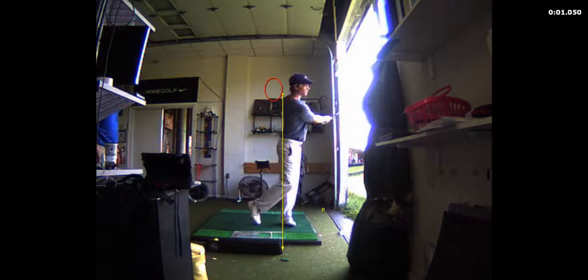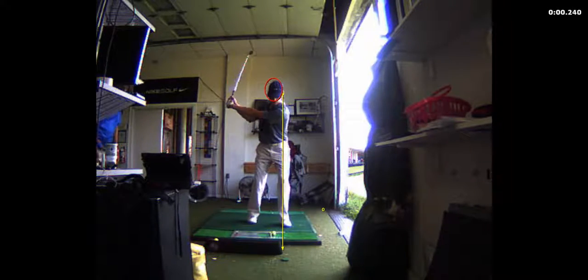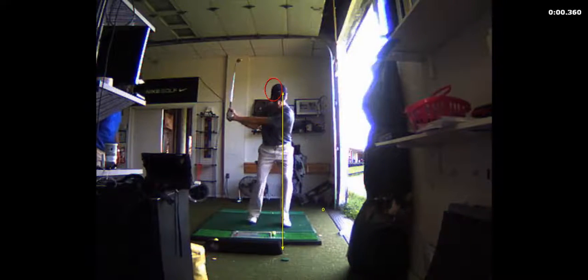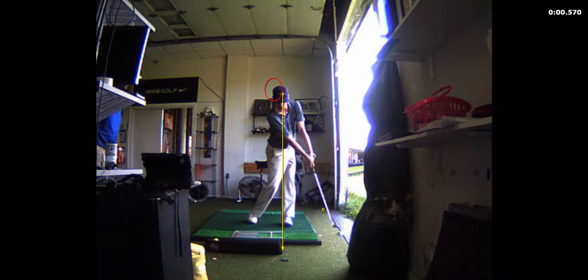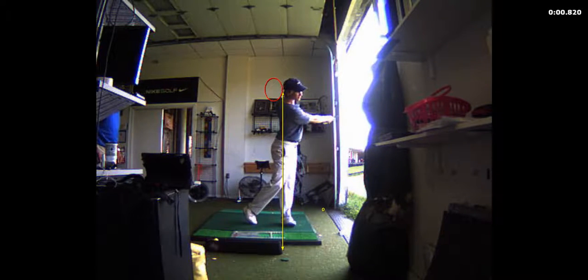All your foot's coming up though — that right foot should stay on the ground. The chest has got to get more forward. It's getting there; at least your head's moving a little forward.